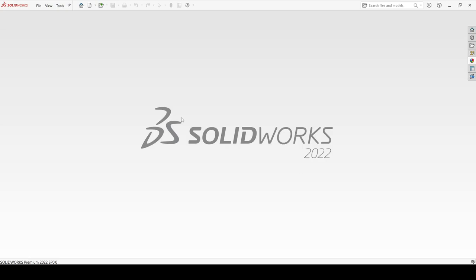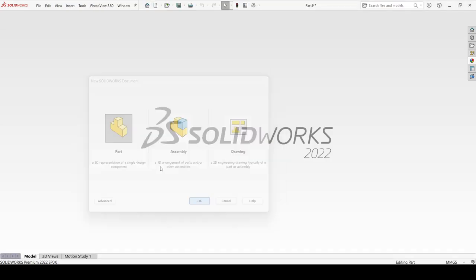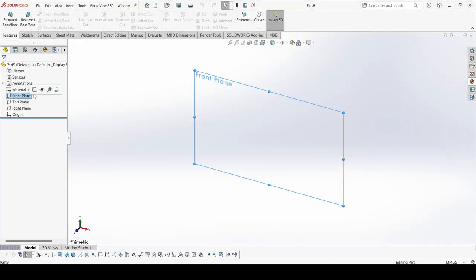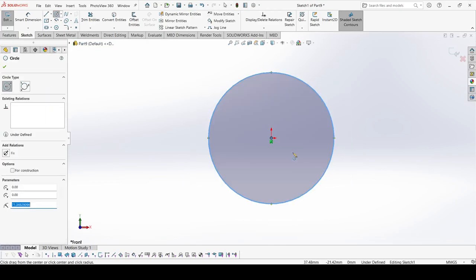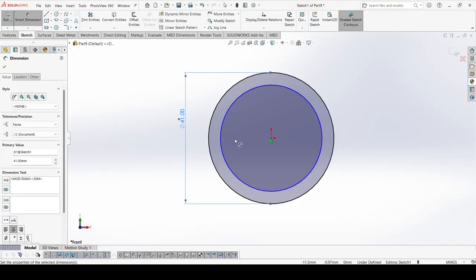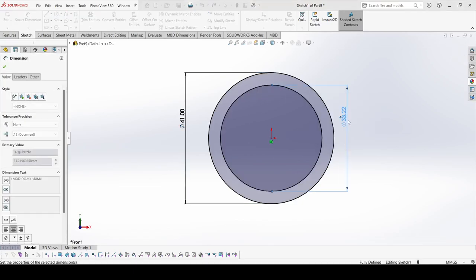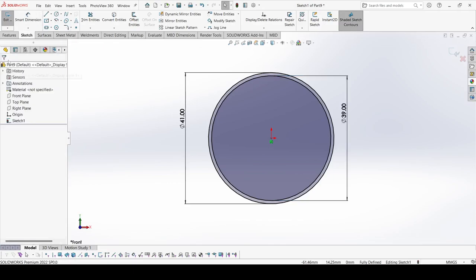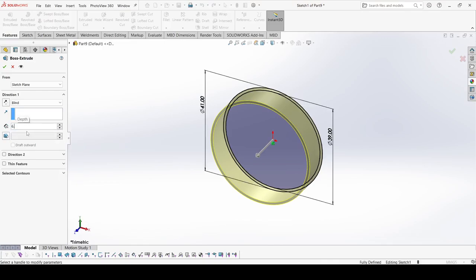Now we will create the fifth part — Case Number 2. Select New, select Part, apply OK. Select the front plane, go to sketch. It is quite similar to Case Number 1. Draw two circles — the outer one has 41 mm diameter and the inner one is 39 mm. Apply OK. Go to Features, select Extrude Boss, and here it is 6.5 mm. Apply OK.